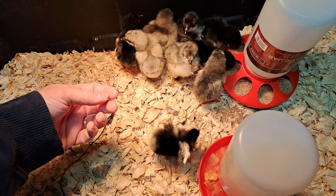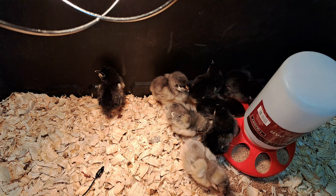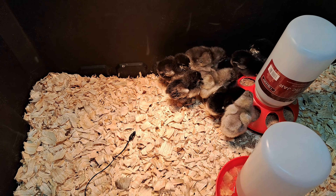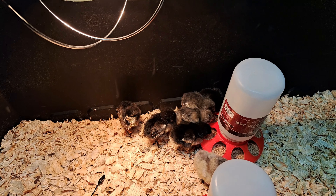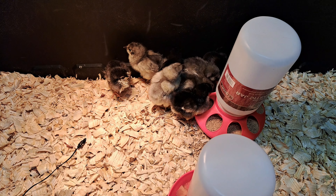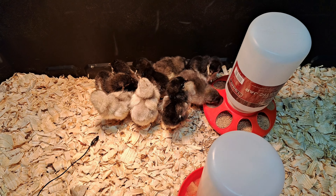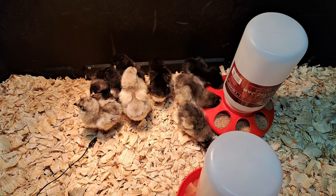Cute little fellers. We ended up with nine. We started with 12 eggs — two of the eggs were not fertilized, or if they were fertilized they just didn't take. We ended up with ten fertilized eggs, and one unfortunately did not hatch. I don't know if it was just weak, but it did have a chick inside of it — it just didn't hatch. I guess it died before it could get strong enough to hatch, which is sad, but that's nature.